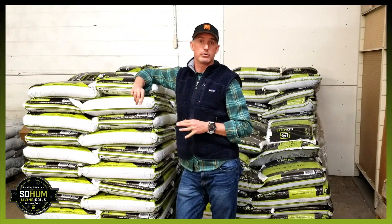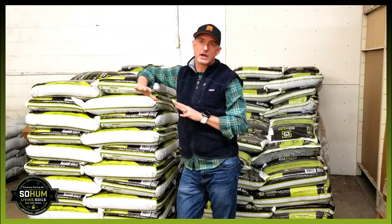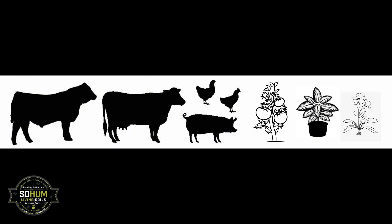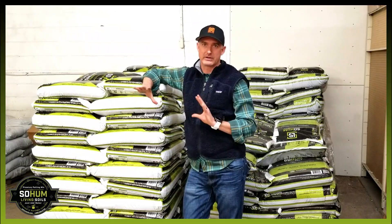You can use other compost mixes. What we do at Sohum is we use vermicompost and a combination of macro and micronutrients coming from all different kinds of plant and animal byproducts, whether it's kelp meal, bone meal, these types of things. We're also using azomite and these different kinds of minerals.